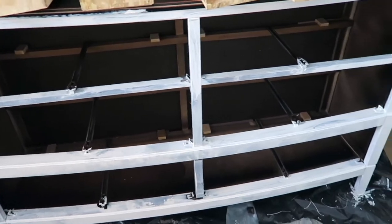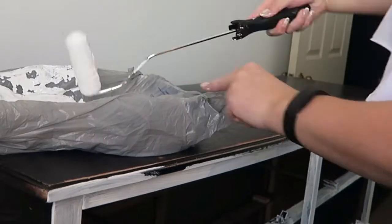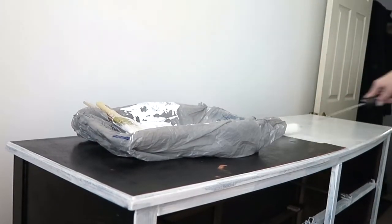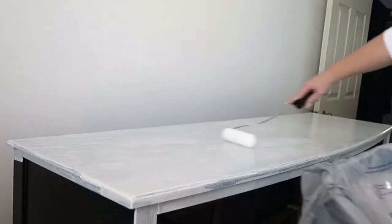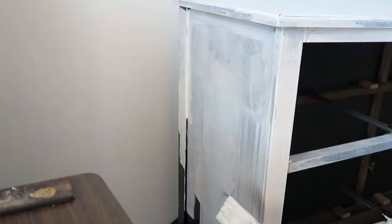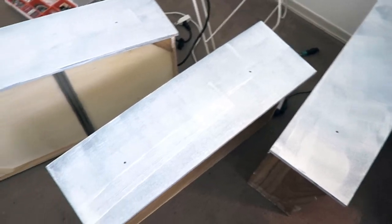So this is what the dresser looks like after one coat of paint. Don't ask me where the footage went — I have no idea. But don't worry, I have lots more clips with satisfying painting. And here are the drawers with one coat as well.